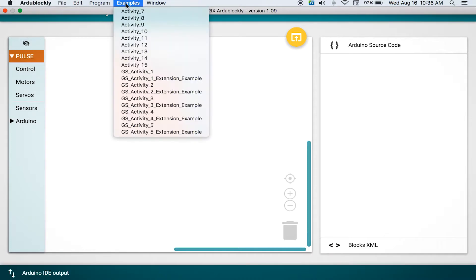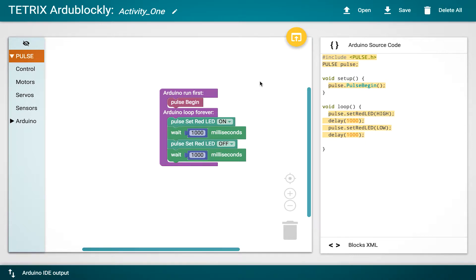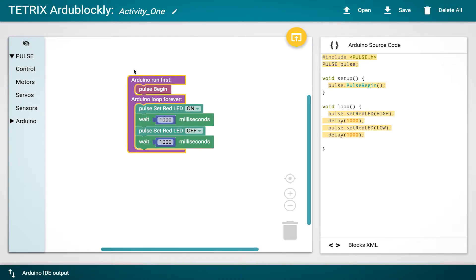One of the things that Tammy did a really good job of in the guide is creating examples that are available. For those who are intimidated by coding, there is a built-in safety net. I can go to my menu, find a folder called 'Examples,' and they're clearly labeled — 'Getting Started Activity One.' I can choose that and it will open up the first program for Activity One, and I can see the blocks in the environment.